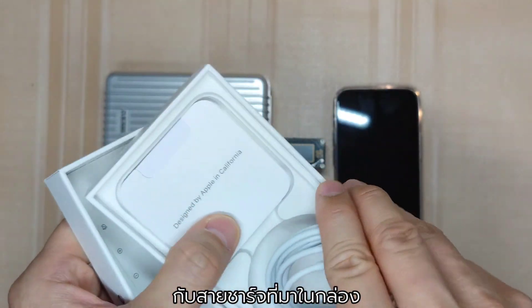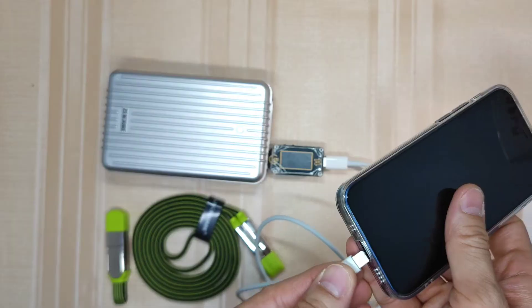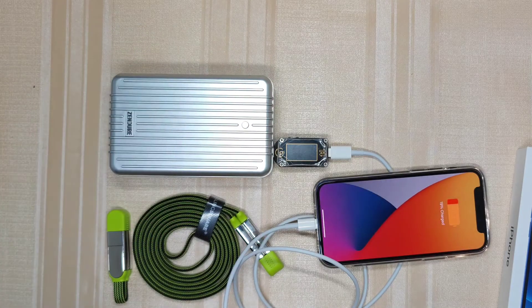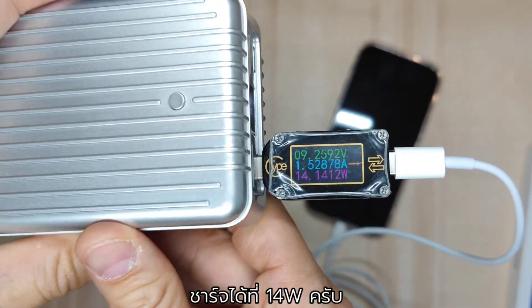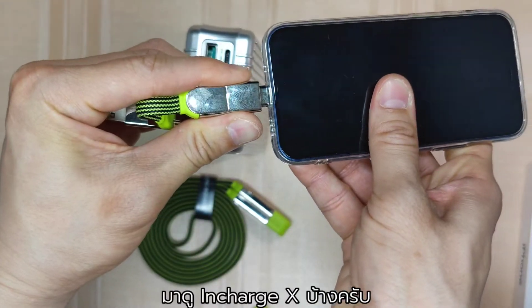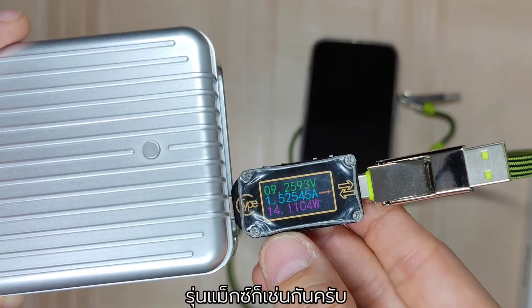Let's start with my iPhone 12 mini and the stock cable out of the box — we don't get a charger with phones nowadays. You can see that with the original cable it is charging at around 14W. Now with InCharge X, a consistent result at around 14W as well. So is the Max version.